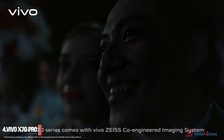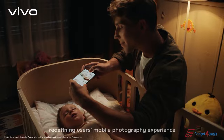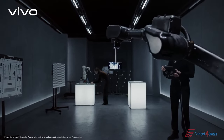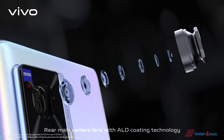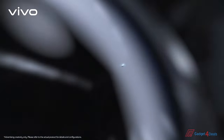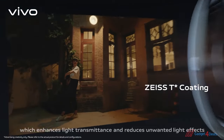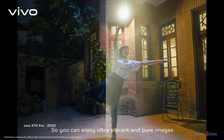Vivo X70 series comes with Vivo Zeiss co-engineered imaging system, redefining users' mobile photography experience. The Vivo X70 star coating enhances light transmittance and reduces unwanted light effects, so you can enjoy ultra-vibrant and pure images.